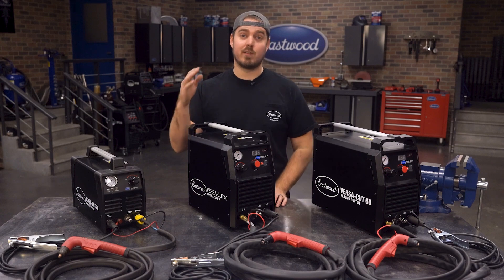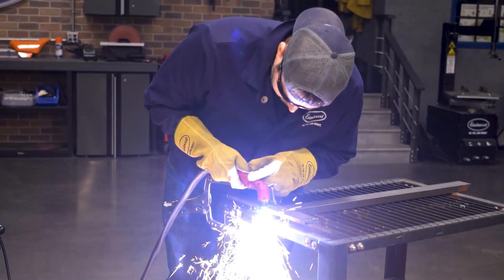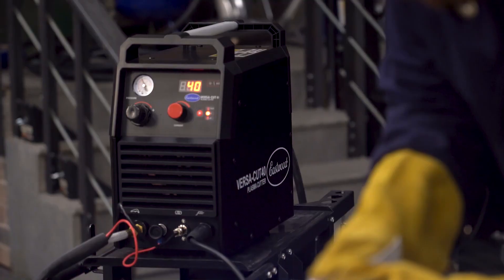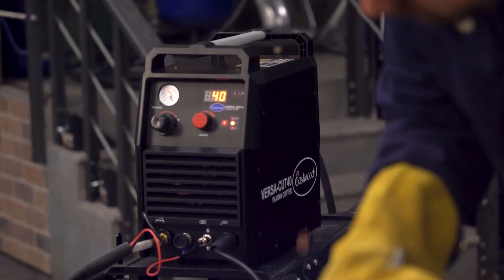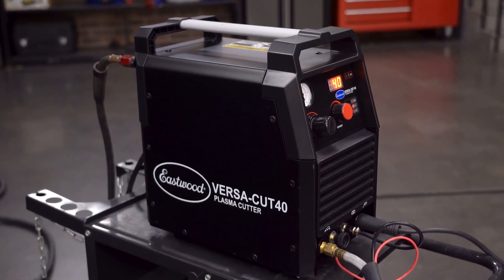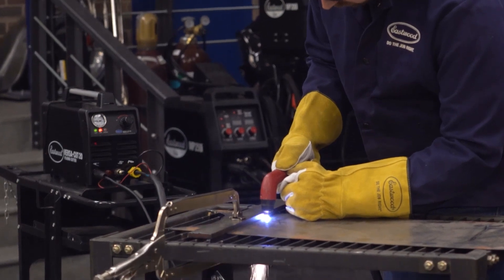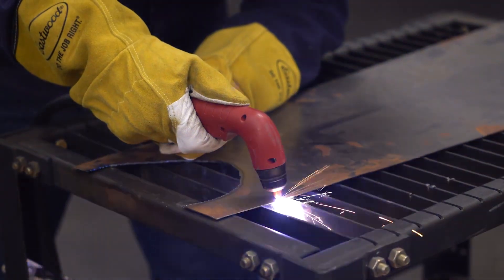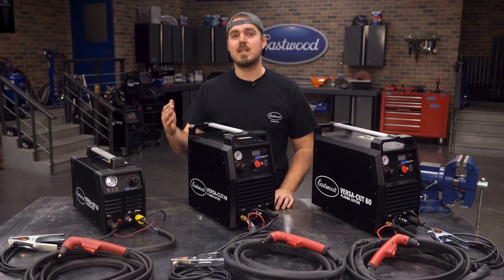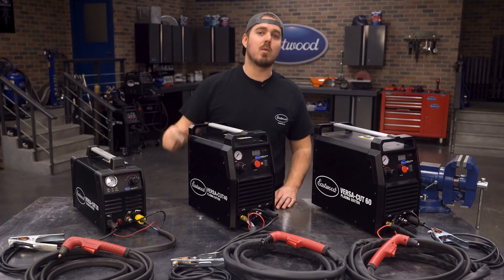My personal favorite is the VersaCut 60, as it always has the power needed for any job. But the VersaCut 40 is no underdog — it can handle a large variety of projects, with the bonus that it can work off 120 or 240 volts. And don't forget about the VersaCut 20, as it's still perfect for all your sheet metal and light metal fab needs. Once you decide which VersaCut model you want, you can rest easy knowing it's backed by the Eastwood 3-year warranty.